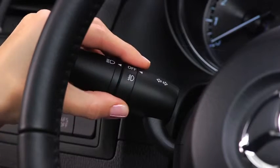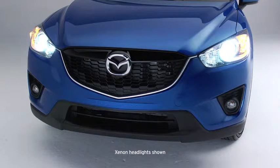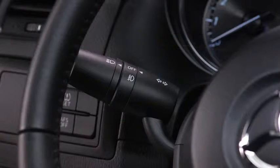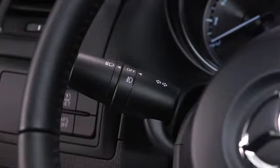To turn the fog lights off, rotate the fog light switch to the off position, or turn the headlight switch to the off position. The fog lights will turn off when the headlights are set on high beam.